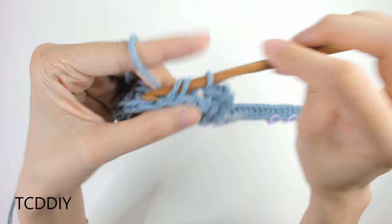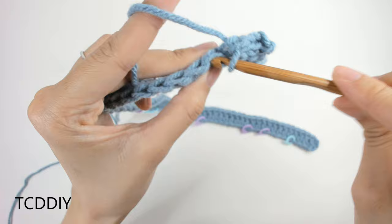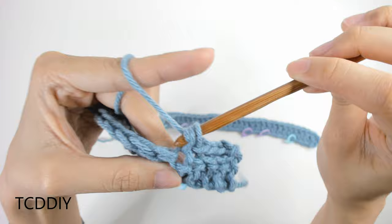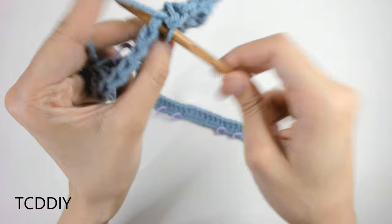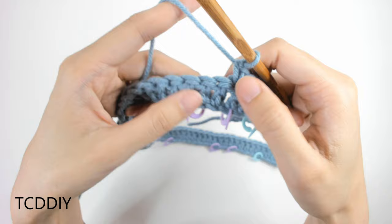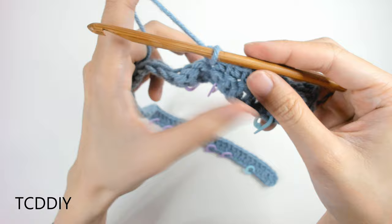From the first stitch marker to the second, do regular single crochets: insert hook, yarn over, pull through, yarn over, pull through two. From the second stitch marker to the third, go back to back loop slip stitches. Basically, alternate between back loop slip stitches and single crochets in between each set of stitch markers all the way down.